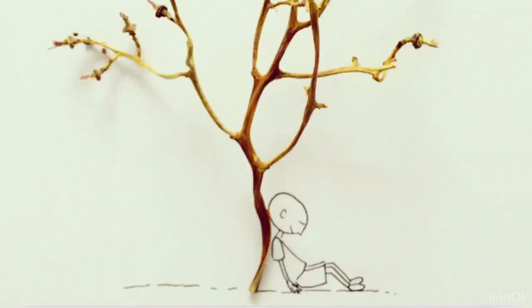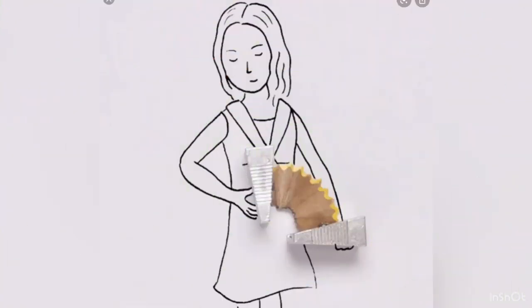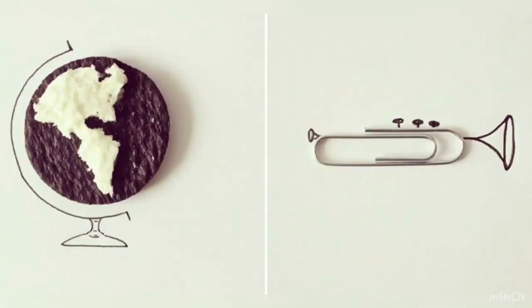What he does is he takes objects and then turns them into illustrations. You guys had printed objects on a piece of paper that you were going to change into something else. Today we're going to use the actual object.